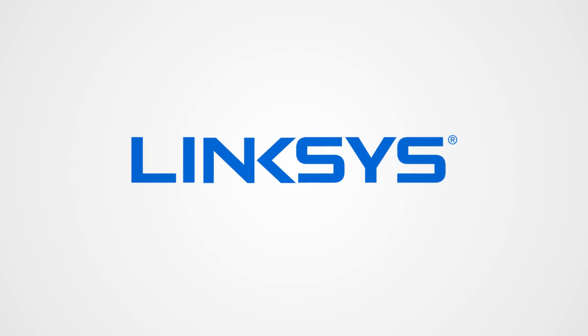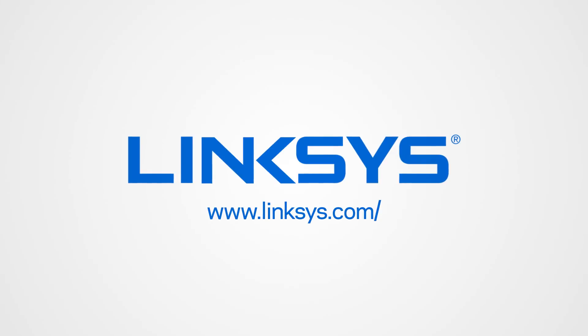For more tips on optimizing your home Wi-Fi, visit Linksys.com/learn.